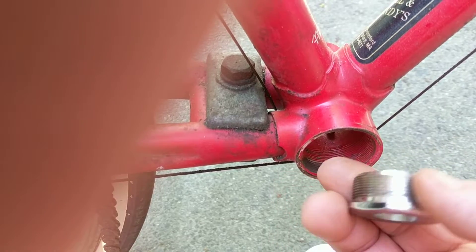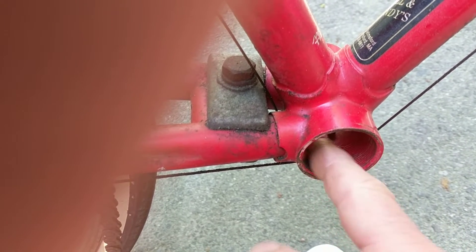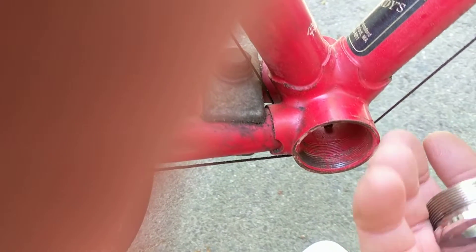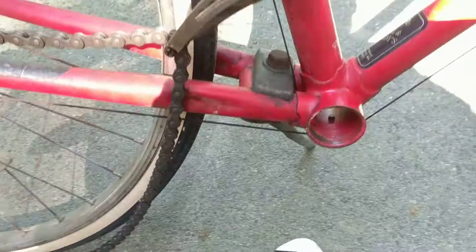There was damage to the entire bearing cage and the bearings on this side were totally rusted out. I'm going to put in some new bearings and hope to get this back in working condition — so that's the tip here.